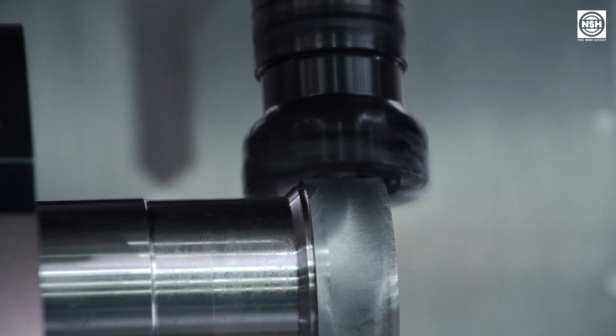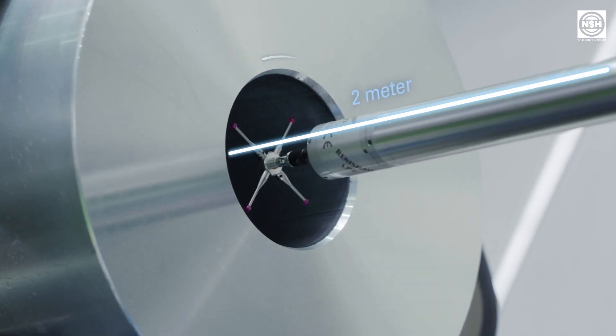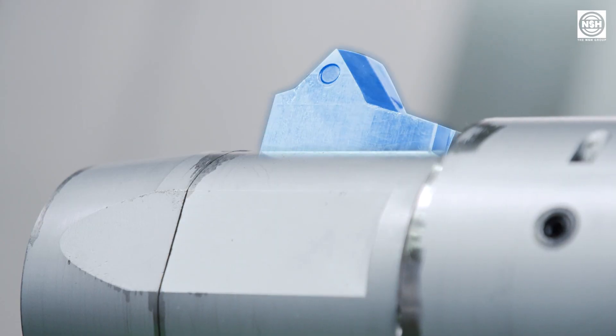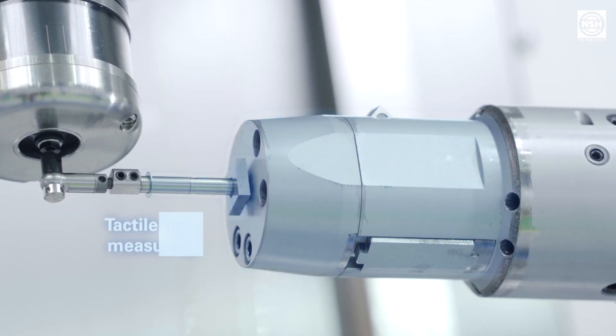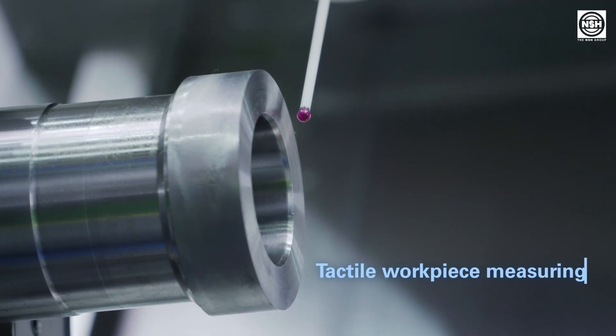In this machine, the technologies turning, milling, drilling, deep hole drilling, internal measuring up to 2 meters depth, internal machining with controllable cutting edge, tactile and optical measurement of tools, and tactile measurement of the workpiece are combined.